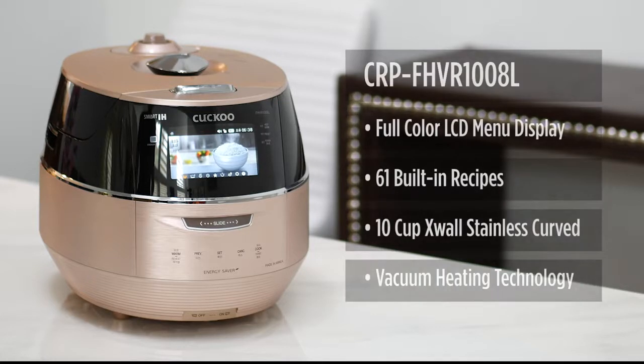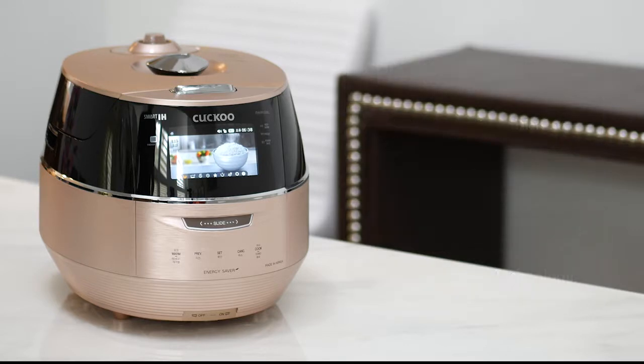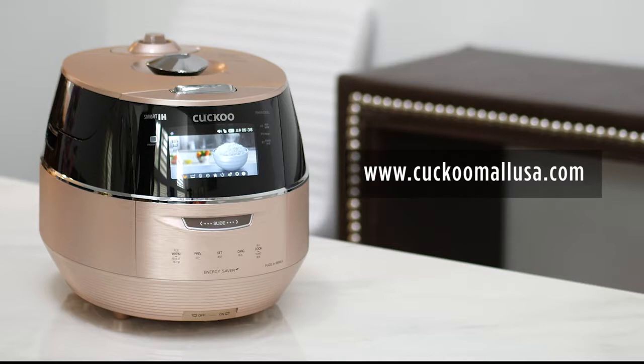With a full-color LCD display that comes with built-in recipes, 10-cup X-Wall stainless curved pot, and vacuum heating technology, the FHVR will definitely bring compliments from family and friends. Thank you for watching our video and if you have any questions about the FHVR model or want to know more about other Cuckoo products, make sure to visit our website at www.CuckooMallUSA.com by clicking the link below in our video description.